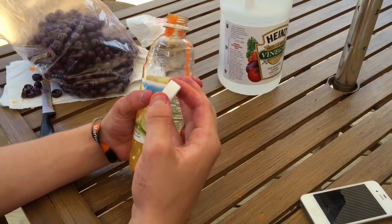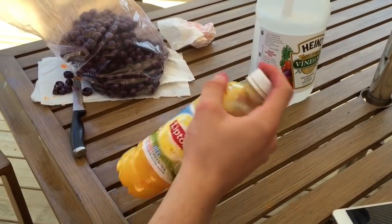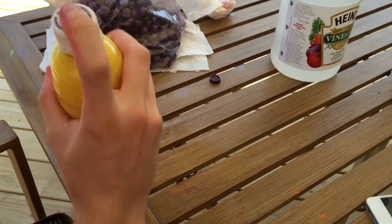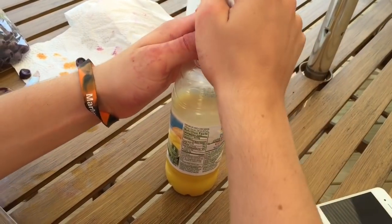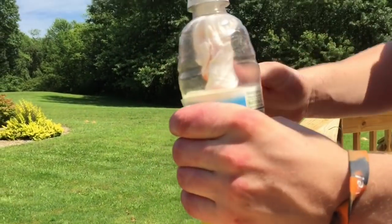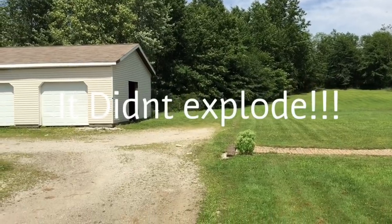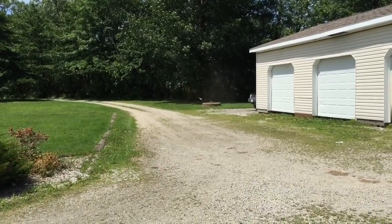All right, I'm back. I put the paintballs in, and now I'm gonna shake it up. It looks yellow. That's cool. Squeezing in there. Okay, it's in there. Then we'll shake it up. Woo-hoo-hoo!